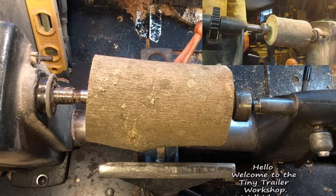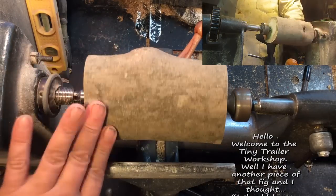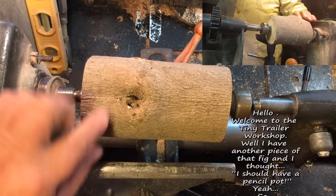Hello, welcome to the Tiny Trailer Workshop. Well, I have another piece of that fig and I thought I should have a pencil pot.